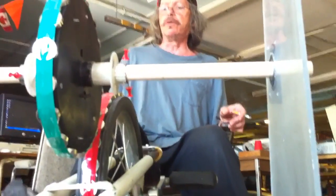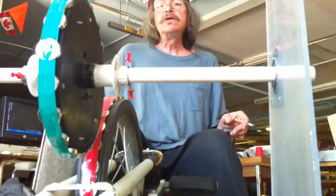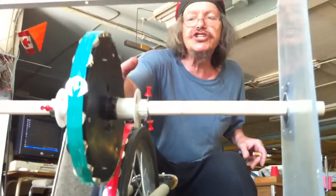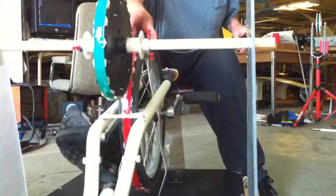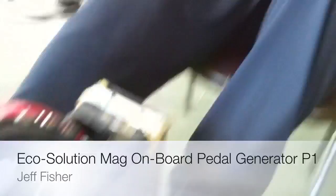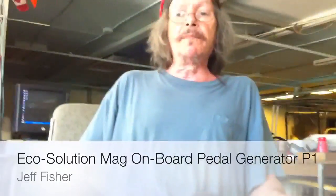Storing the energy because electricity doesn't store well. By using this magnetic shift at a 2 to 1 ratio, 36 magnets here of opposite poles, and 18 here of north-south, you can pedal noiselessly. The mechanics are gone — no mechanics.